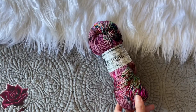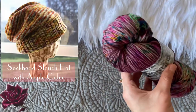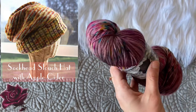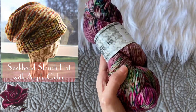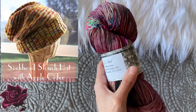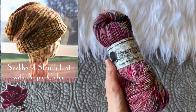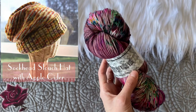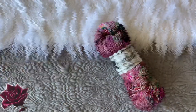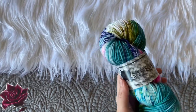Let's get started! The first pattern I'm recommending is the Sock Head Slouch Hat. It's been around for quite some time but it's just a classic pattern. I would love to see what it would look like in my Apple Cider colorway, because I feel like this is such a perfect color palette for the transitional time between fall and winter. This is my Apple Cider colorway on Soft Rose, and I think it would make an amazing hat.